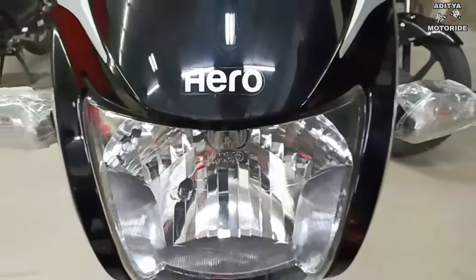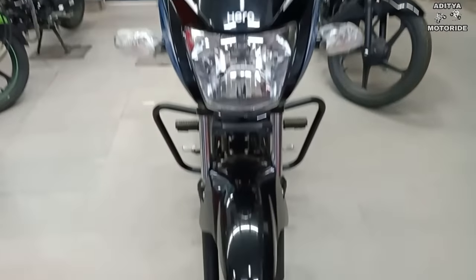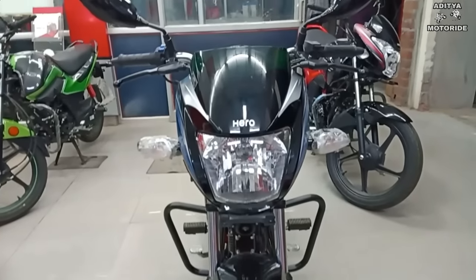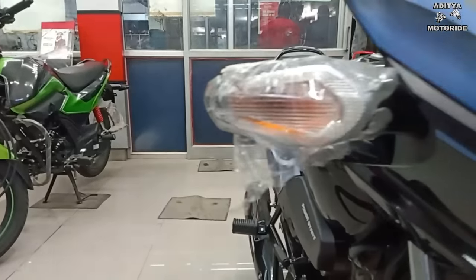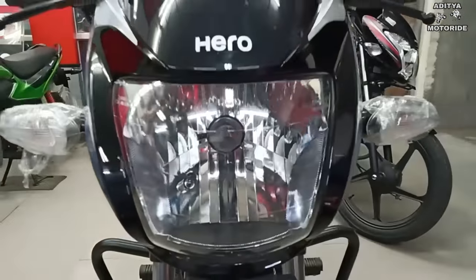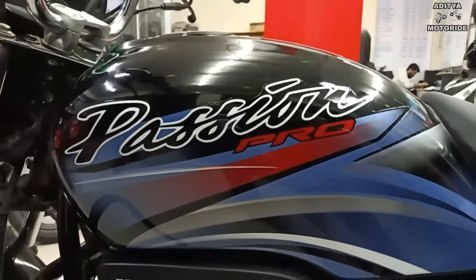So many people have doubts whether the Hero Passion Pro has an IBS system — Integrated Braking System — or not. Finally, Hero company has included IBS technology in the Hero Passion Pro. This is the IBS model, and when you go to buy it, make sure to take a test drive to understand the IBS brake mechanism.